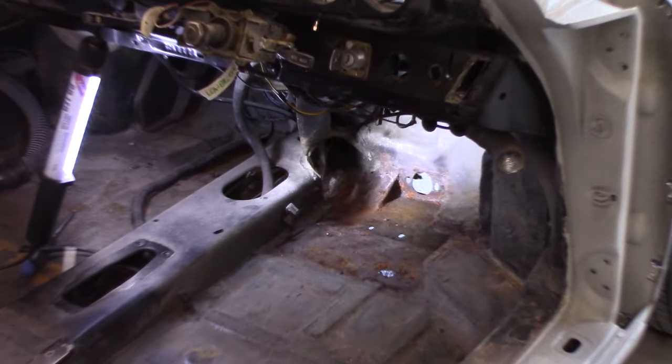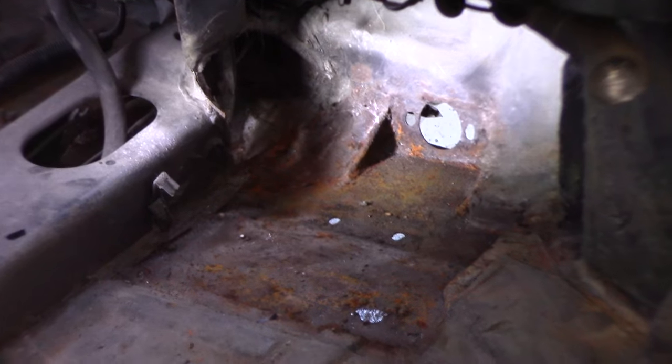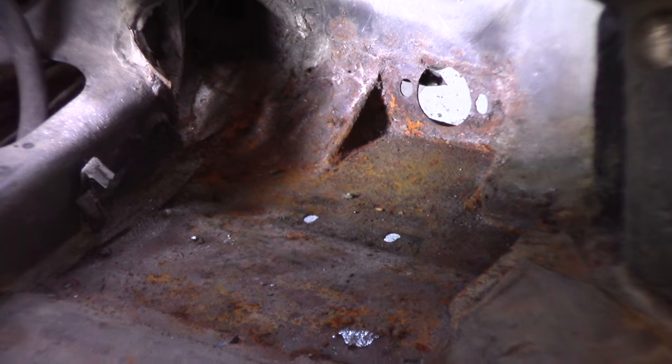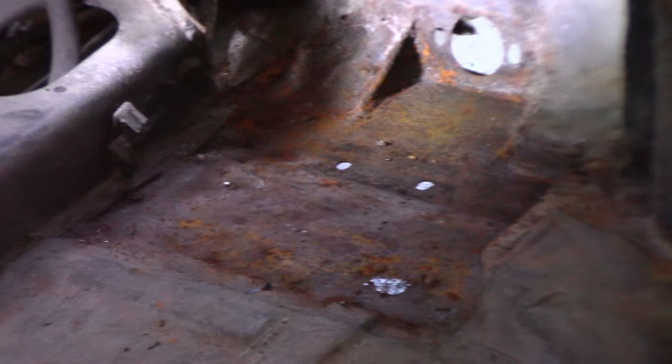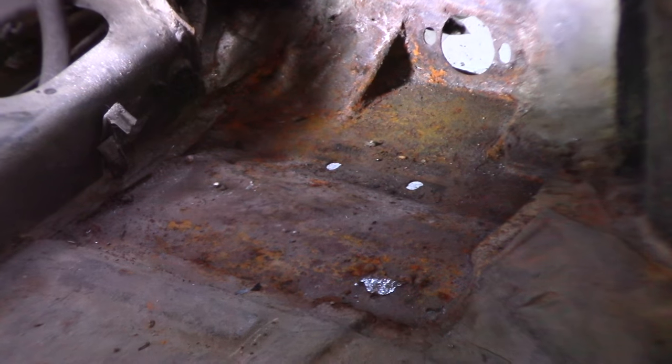The next stage is to get in here. As you can see, where they've done the conversion, they've cut and welded in some panels which is pretty ugly and pretty dodgy. So I've got to get in there and tidy up all that rust and get it ready for paint.